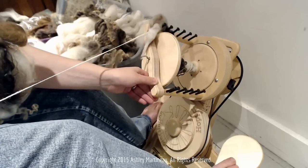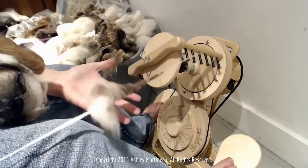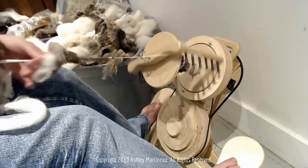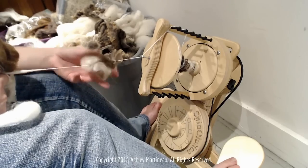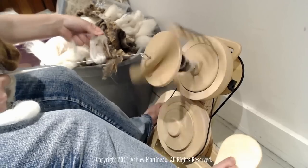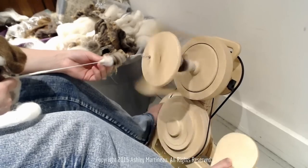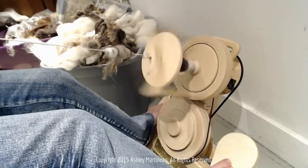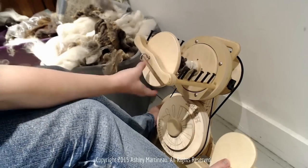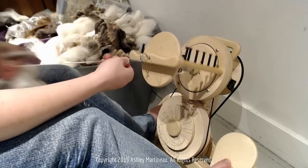Here's an example of what not to do: my hook grabbed onto that last puff and shredded it, so we're going to come back and fix it. I'm going to scooch it forward, pull out what I can that's not very drafted, and just rewrap it. So I don't repeat mistakes of the past, I'm going to take it off my hook, manually wind it on to the bobbin, and keep going.